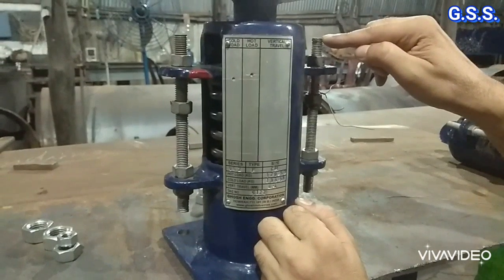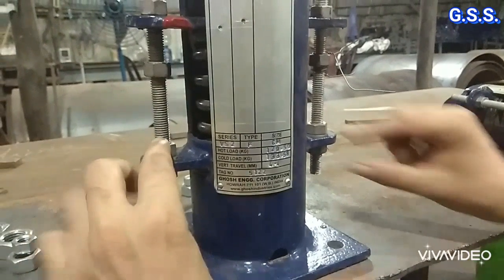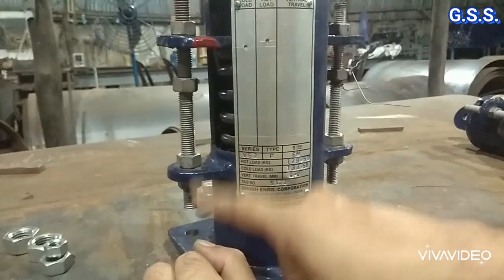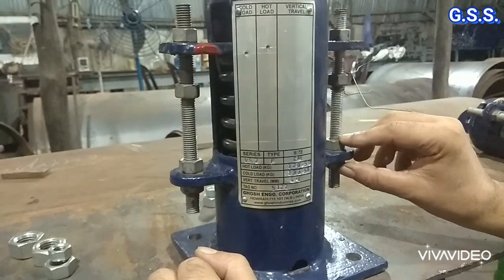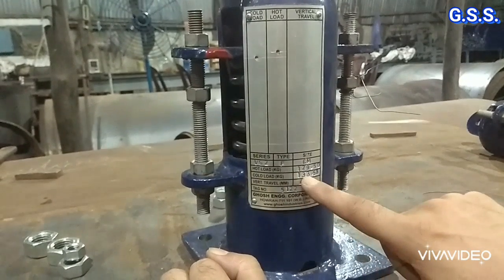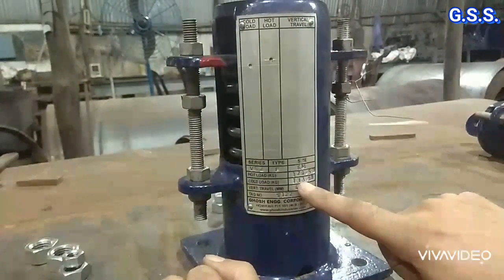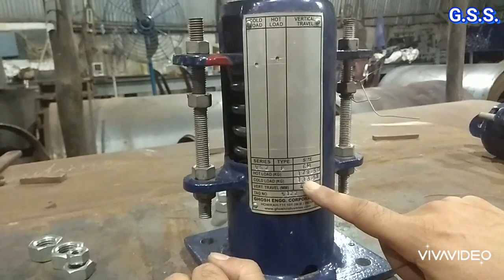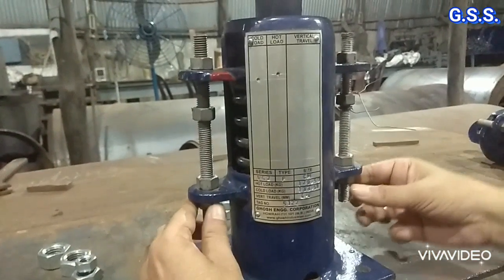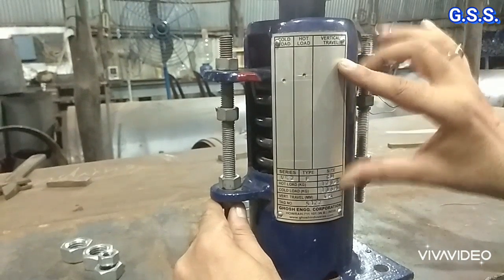If nuts are not properly secured, the spring support will act as a rigid resting support. The bottom two nuts are load adjustment nuts and will always remain tight. However, if we want to change the spring load — suppose the current cold load is 133 kg but we want 153 kg — we must increase the cold preset load. In that case, these upper nuts will be opened first, then the bottom two nuts will be tightened so that the spring is compressed by that amount.